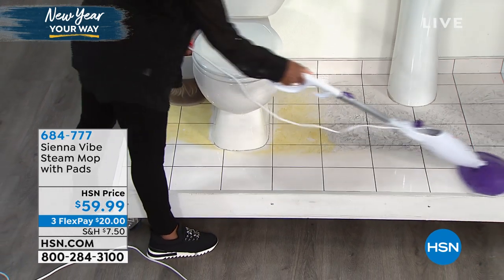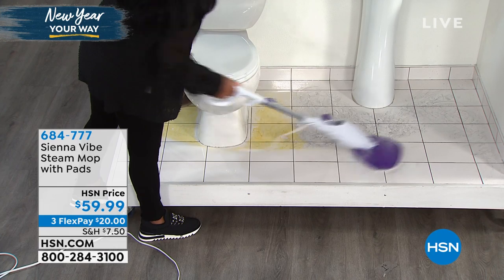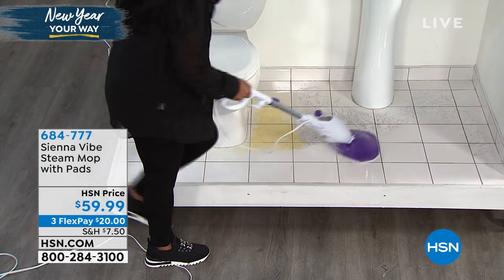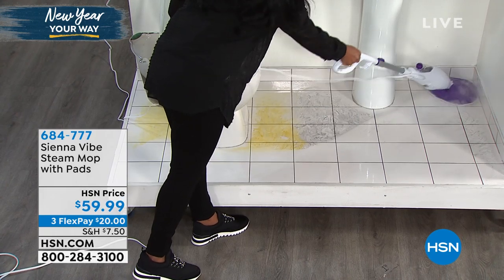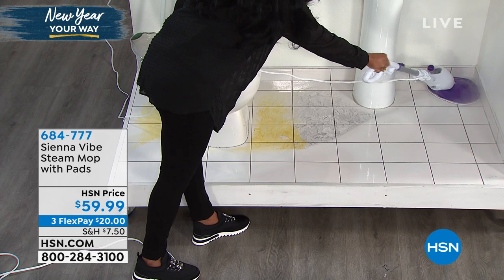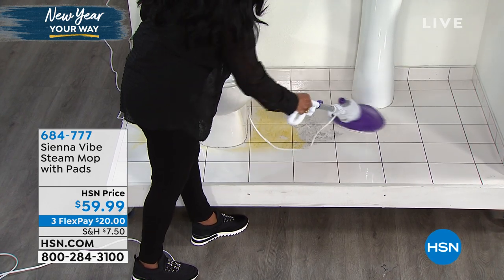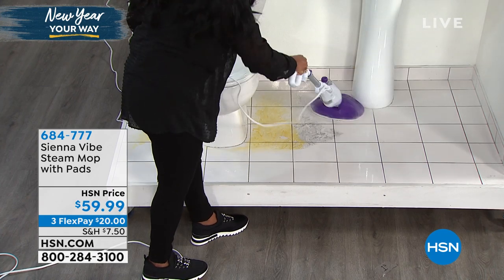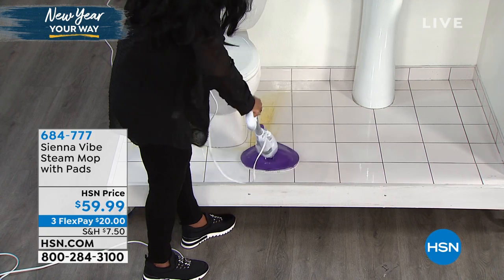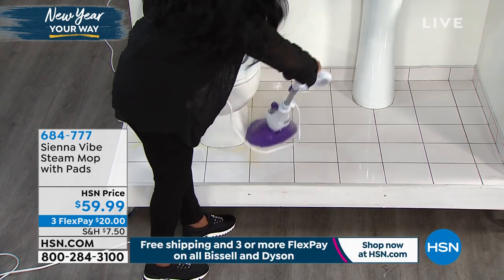When you hear Sienna, you think of a company that knows what they're doing with cleaning and steam. We're not using chemicals — continuing our New Year theme of cleaning without any chemicals. Look how it gets right into the corners; you can go right around the edges. It has this nice, large mop head with an easy-to-put-on mop pad.